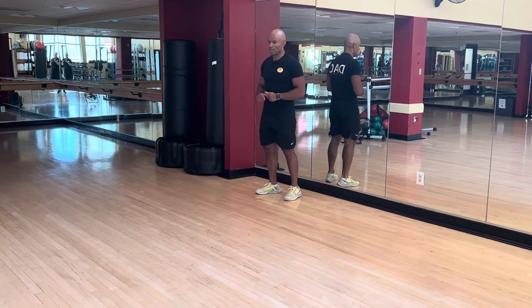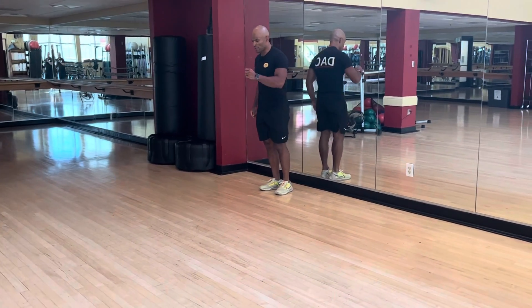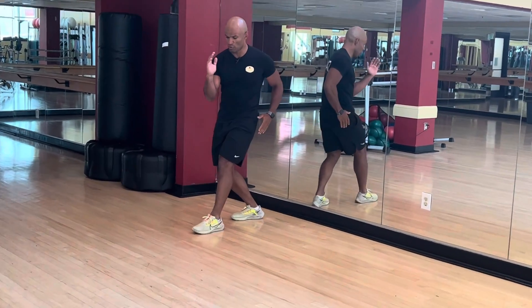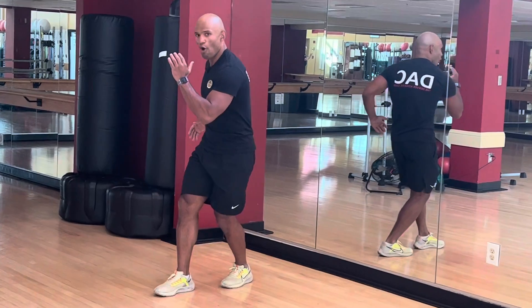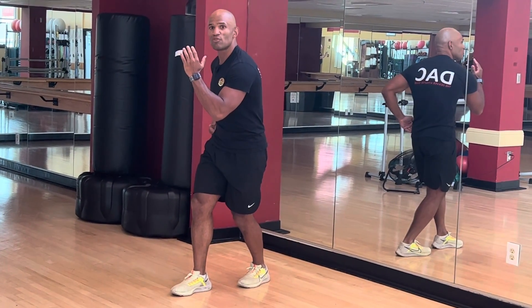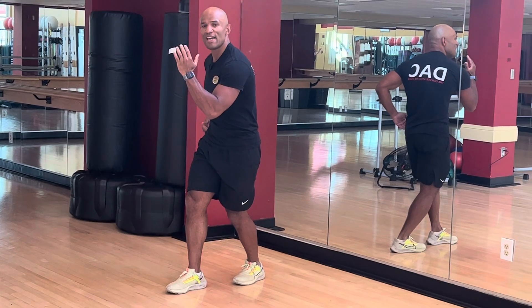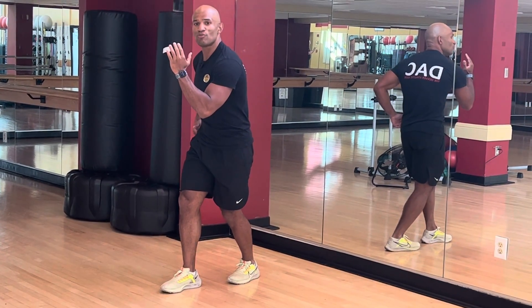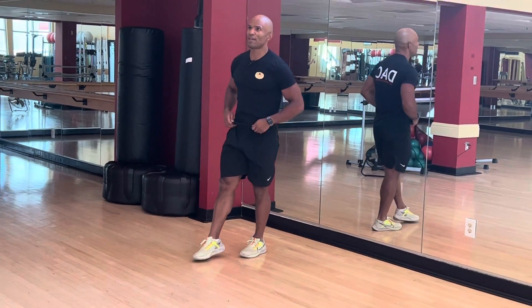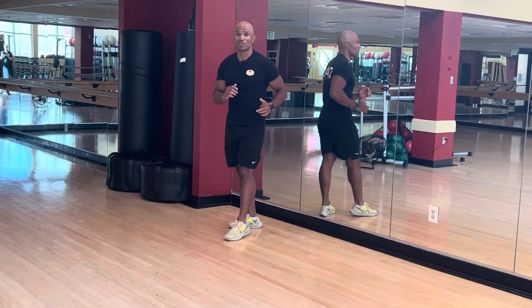To perform it, start with your first step to initiate the movement. Remember, we want opposite directions with the hand and arm — this is what gives you balance and power when trying to go as high or as far as possible. This is called the contralateral position.